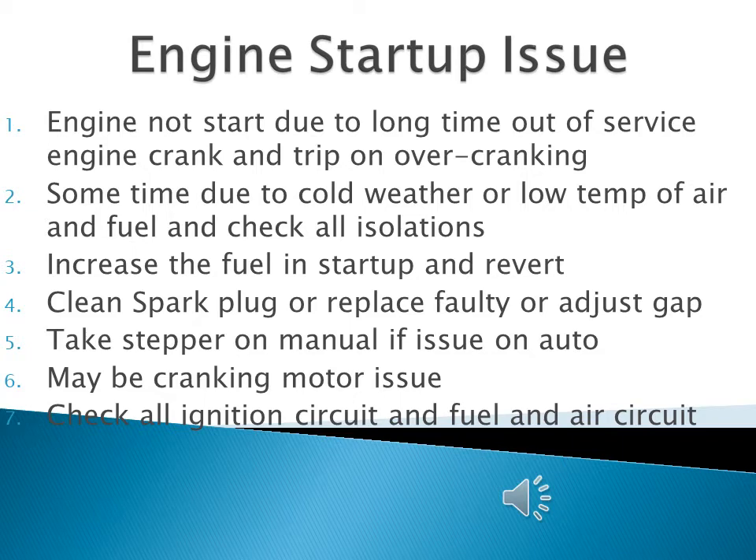If the issue is not resolved after cleaning and replacing spark plugs, you can proceed with blowing the engine. Blowing the engine is done by removing all the spark plugs and cranking the engine. When all spark plugs are removed and you crank the engine, all moisture and anything present in the cylinders will be blown out.